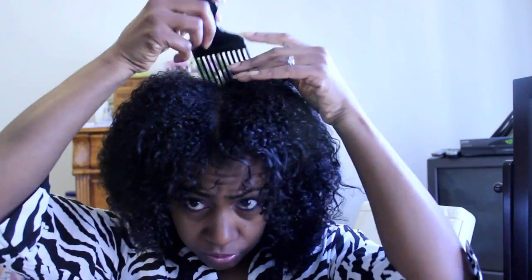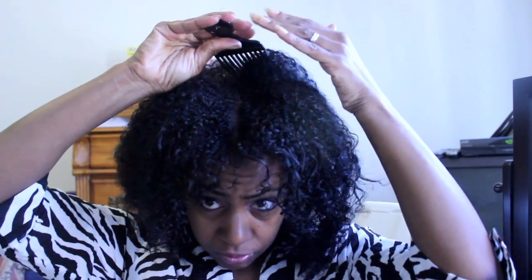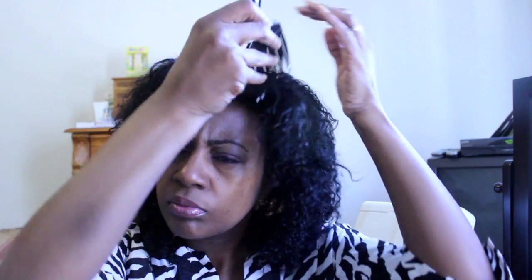When all else fails, grab your trusty pick, get some volume at the root, and start pulling that hair in the direction that you want it to go. Still got a little bit of mullet head, but it's going to work itself out.